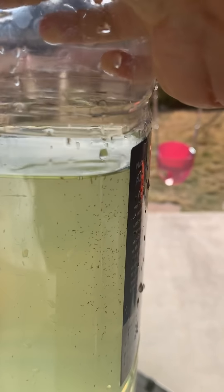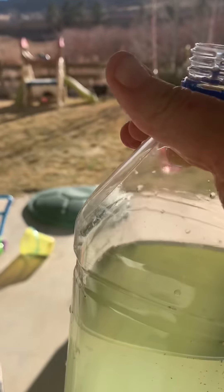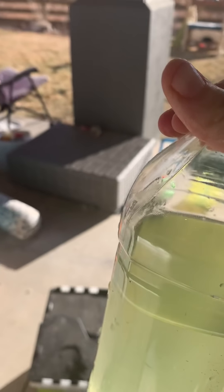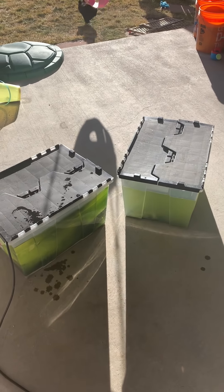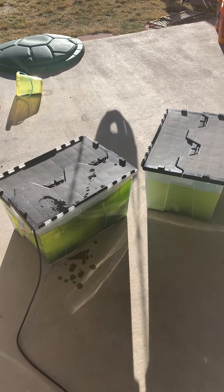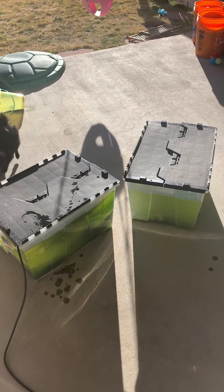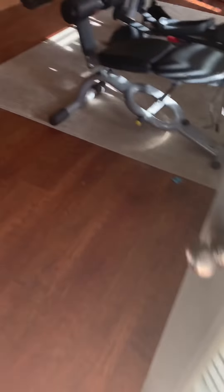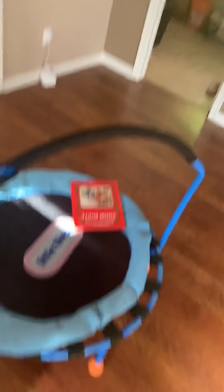I don't feed these guys very often — maybe once a month I'll make some spirulina and throw it in. A lot of water — maybe 16 ounces — with about a half a teaspoon of spirulina powder. Just a little bit.